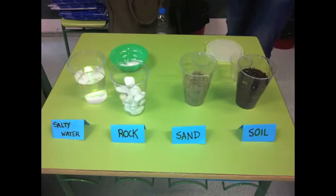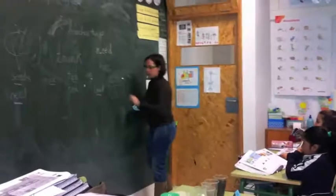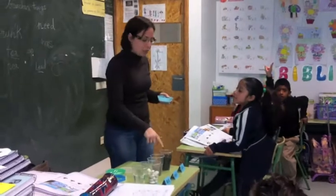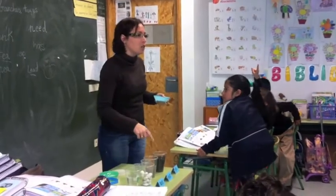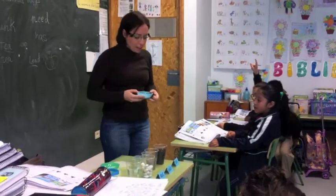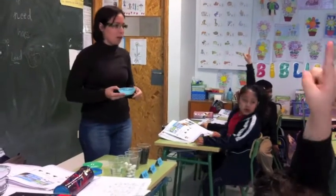Davi, we have seeds. We have to see if they grow in each glass, with each material, okay? So I need another volunteer to put some seeds in the first one. So, Enrique, come.